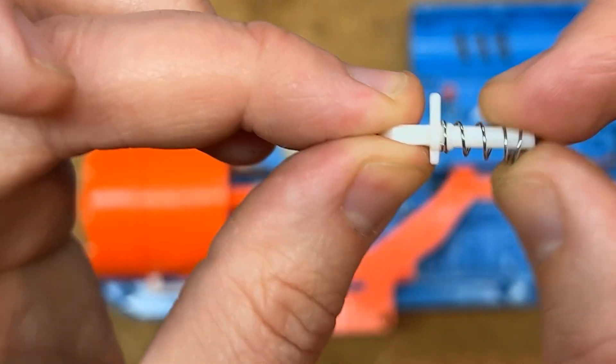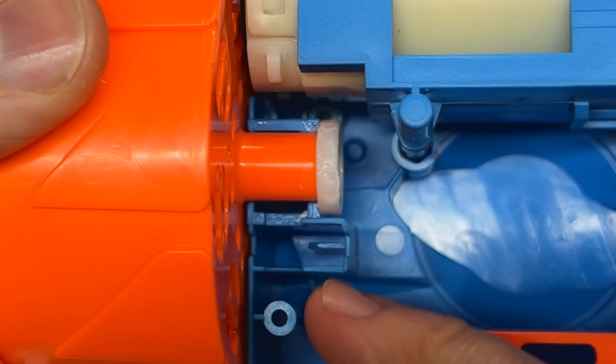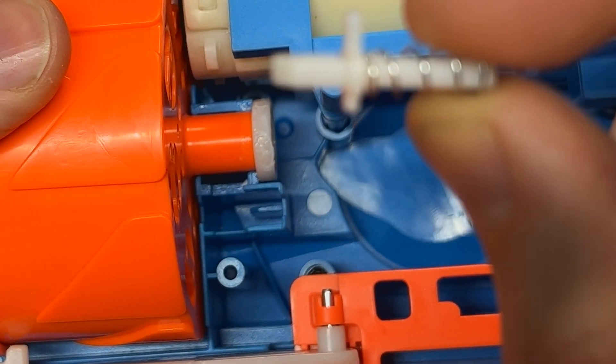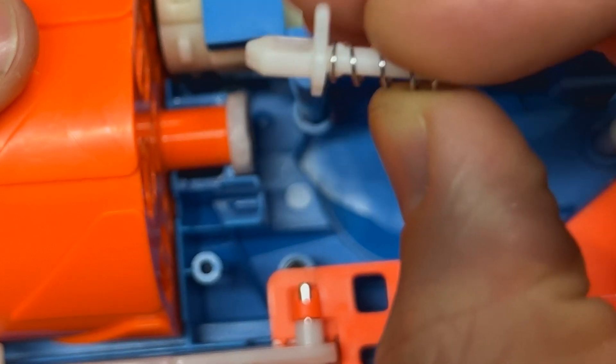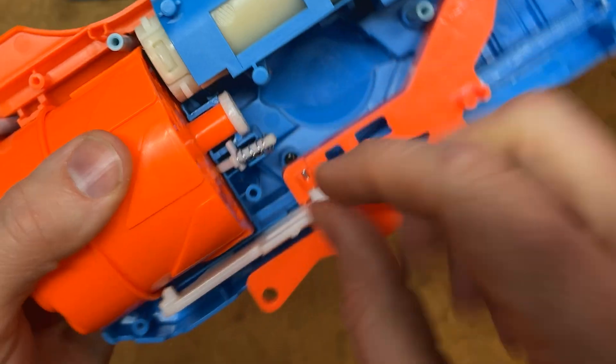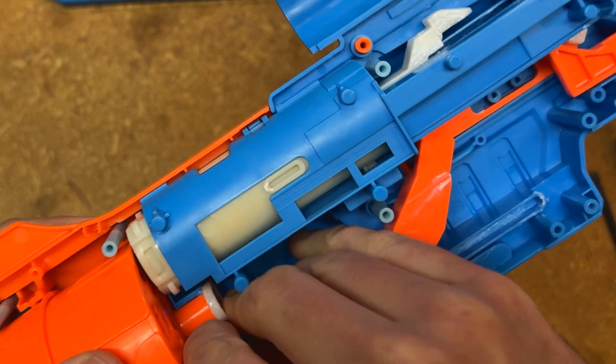Take the indexing piece — it fits right here. You'll notice there's a thick wall on one side and a thin wall on the other. Take the longer tab and put it on the thick side, then this spring should compress and sit inside this cavity.